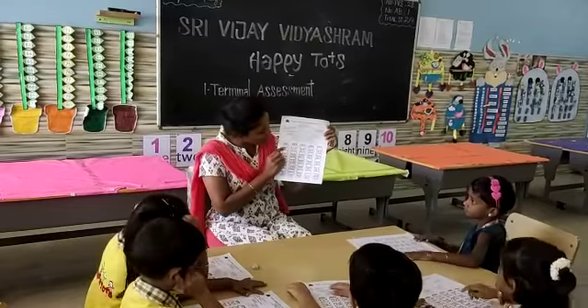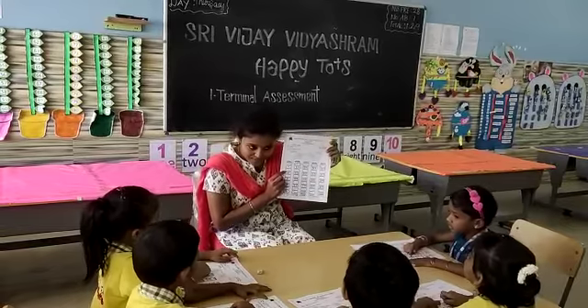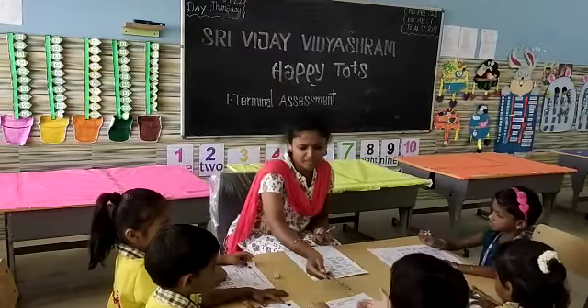All of you keep your index finger on number one. After one, what number will come? Two. Very good. Like that, you have to write. You should not make a mistake. If you rub it, the paper will be dirty.